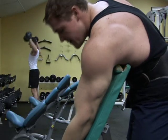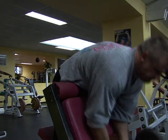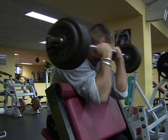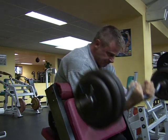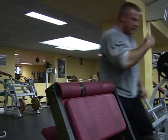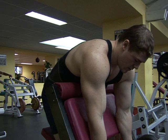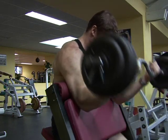A biceps peak on a tall guy — six foot four and six foot six and over — is a very rare thing to see. At the end of this video there's a photo of the development I've managed to put on my arm. People used to say to me, 'You're never going to be able to build a peak, any significant mass on arms that long,' and when I heard it, I thought they might be right.